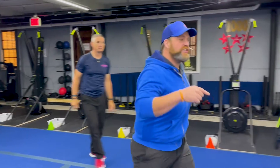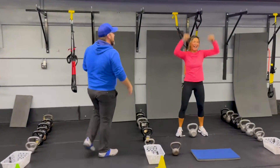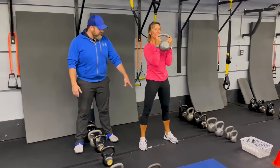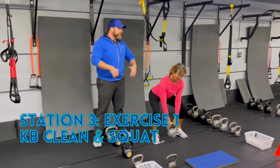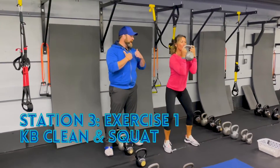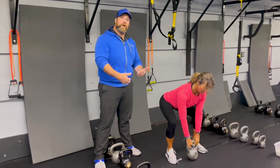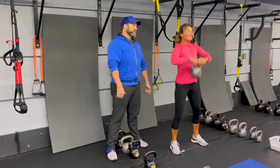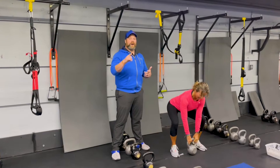From there we're coming over to station number three. We got Coach Lynn over here making her video debut today. She's gonna be demonstrating our kettlebell clean and squat. Get that kettlebell set between those feet. You're gonna yank that kettlebell up off the floor, catching it right there in your chest — push that air out. Deep breath in as you move down into that squat, pushing those knees apart, push that air out as you come back up. So you're gonna clean it, squat it, clean it, squat it, drive back up — doing both of those on each rep.